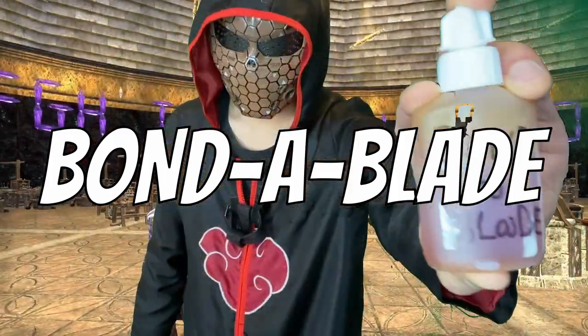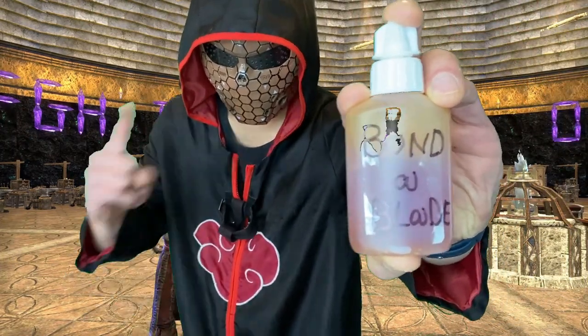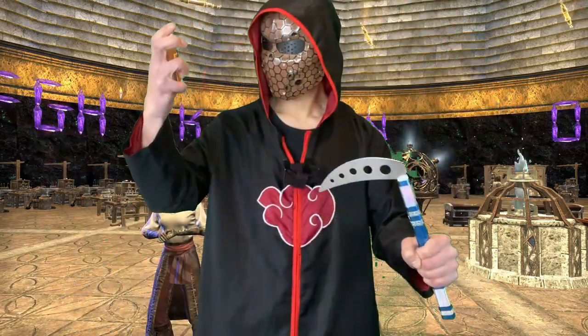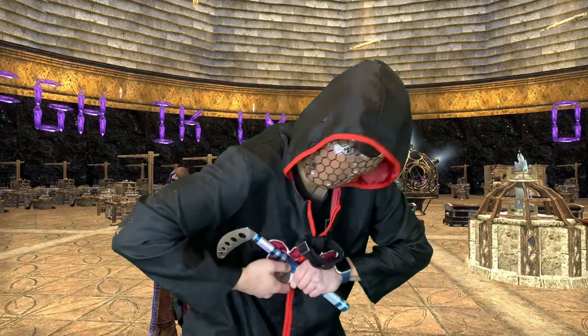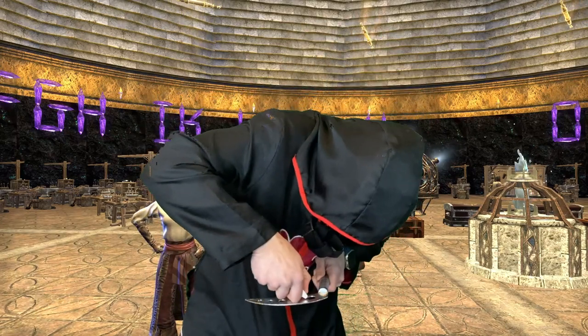Are you tired of wasting your hard-earned gold on broken gear? Are your stacks of sectums sliding into oblivion while you slice away endlessly on that mega-lich? Don't let that broken sword of the inferno suck away your sacks of sapphires and costly repairs. You don't need an elevator to reach the basement of the abyss. You need Bond of Blade.